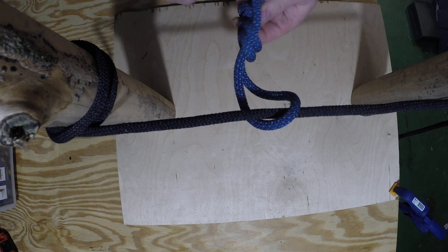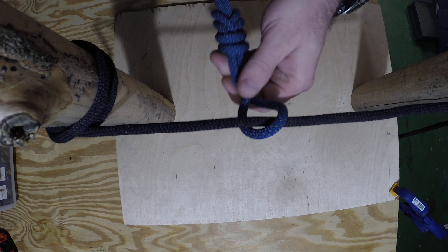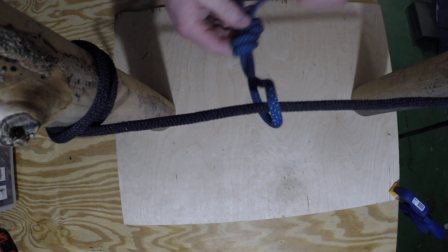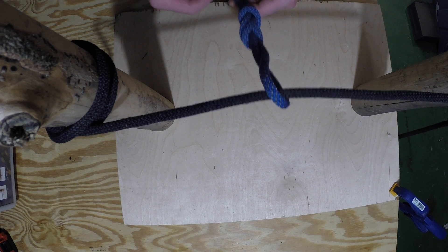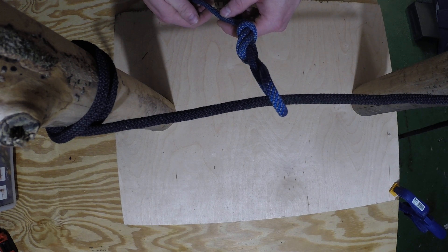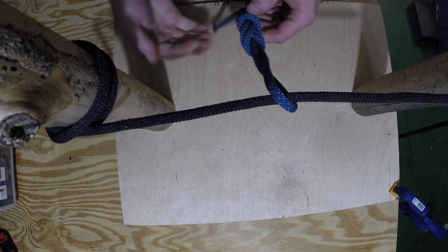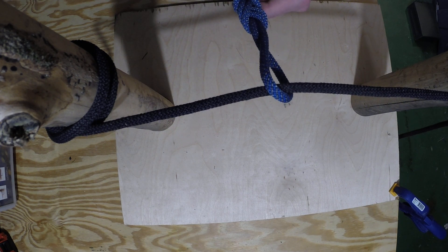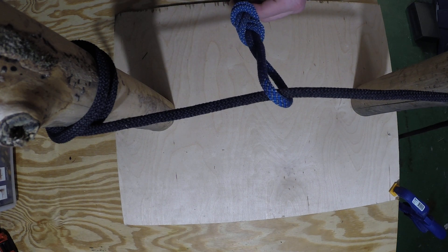Dress it down by pulling each strand individually — you can see where twists and crossovers form and take those out as you go. If using this to tie into a climbing rope, aim for a four to six inch pigtail; too long and it'll get in the way while climbing. Also keep the loop about fist size — if it gets bigger, especially on a climbing harness, the knot will hit your chest and interfere when being belayed. That's the rerouted figure eight, or figure eight retrace.